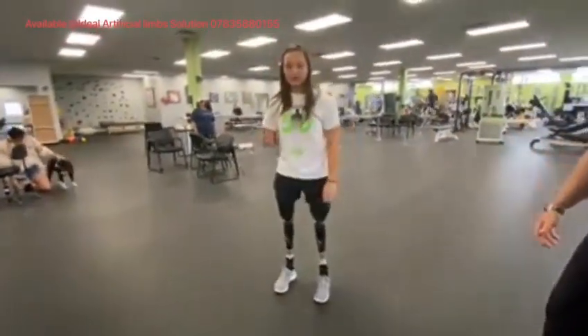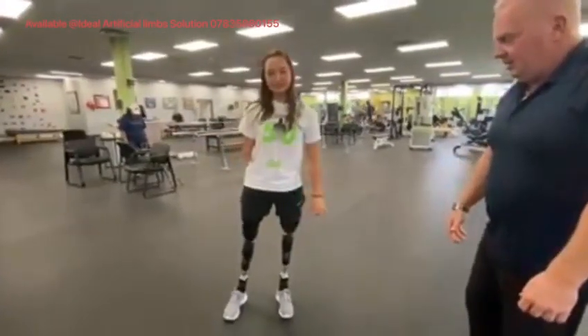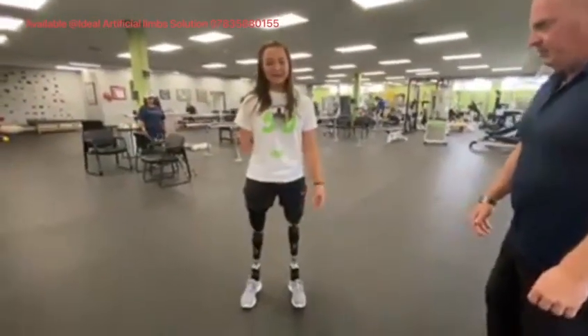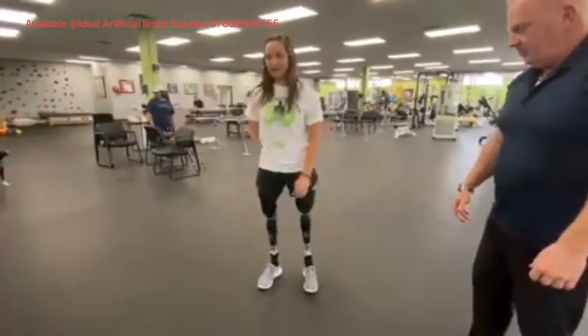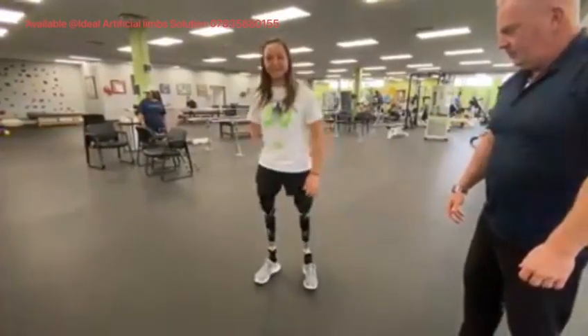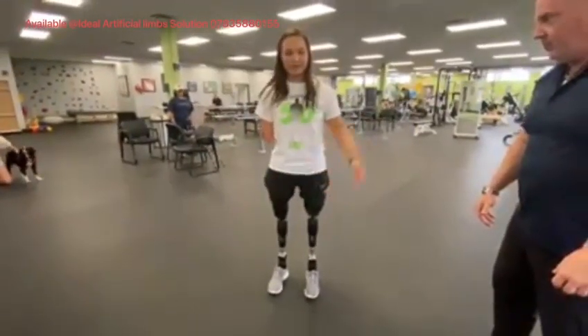It allows me to walk further distances because I'm able to actually utilize my muscles. My muscles don't get tired because I'm actually able to use them. When I'm walking, I feel like I'm almost on a running blade — like I'm getting pushed forward, so I'm able to have more energy.